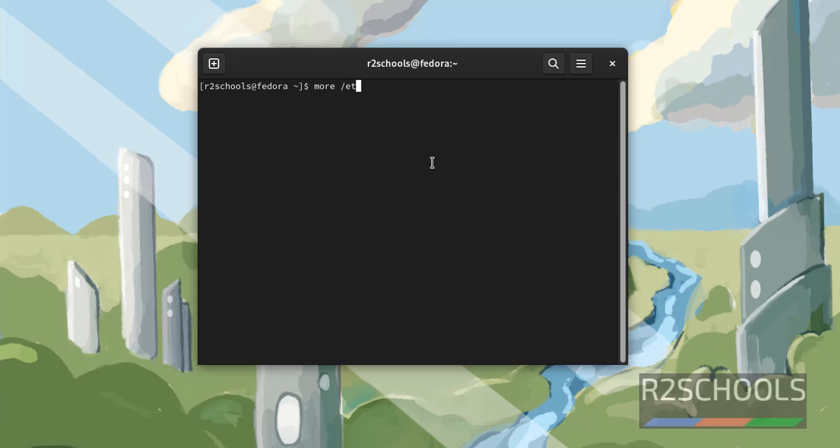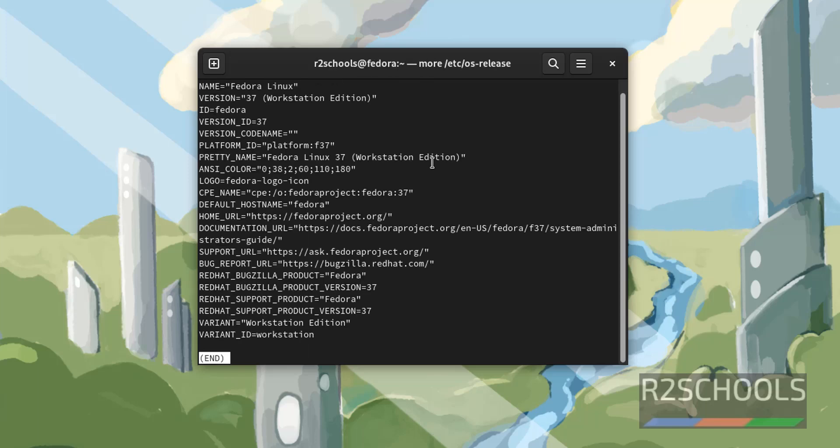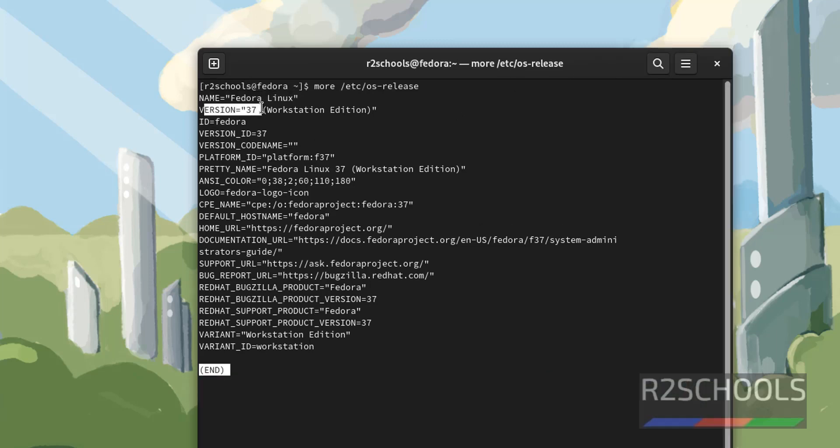Run: more /etc/os-release. The name is Fedora and the version is 37. It is the Workstation Edition.